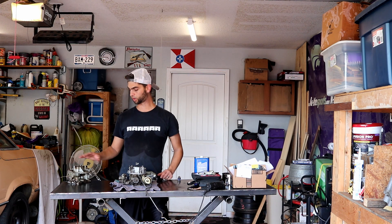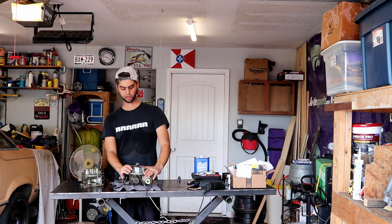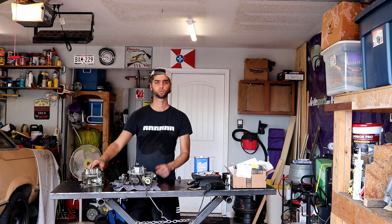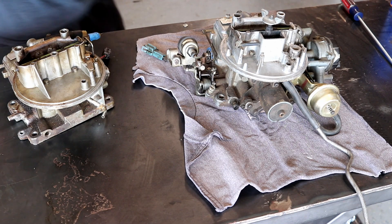If you recall, this is a little bit larger than the stock 2150 that came on the '78 Ford Fairmont. This unit is about a 350 CFM two-barrel that comes off of an AMC Jeep, whereas stock we were right around 287 or 289 CFM for the two-barrel. Come in a little bit closer and I'll bring you up to speed on what we got done over the week.